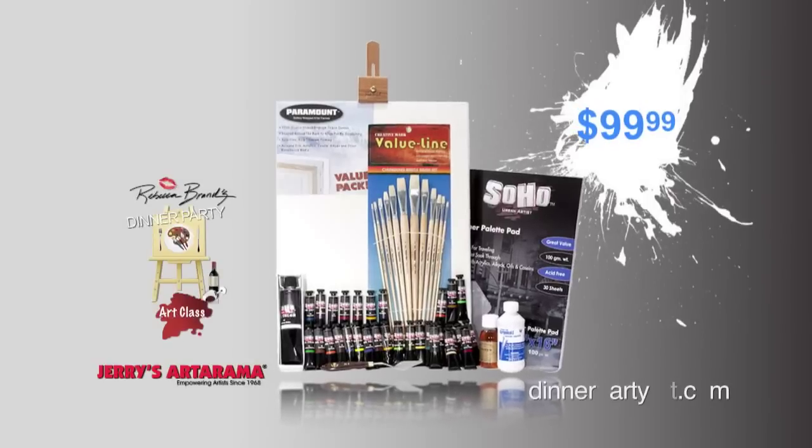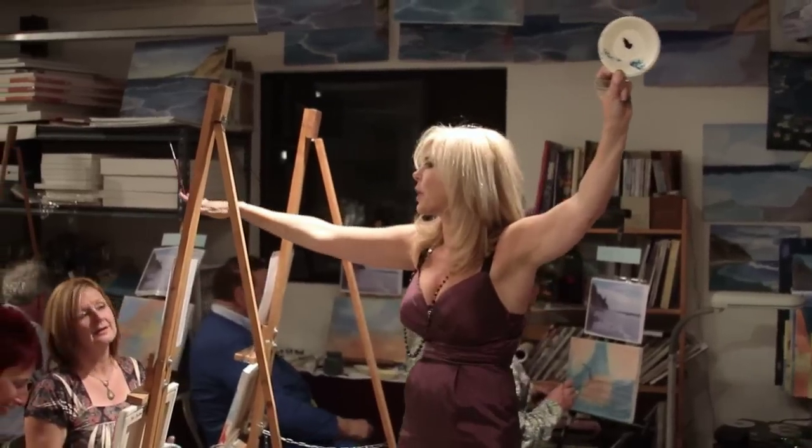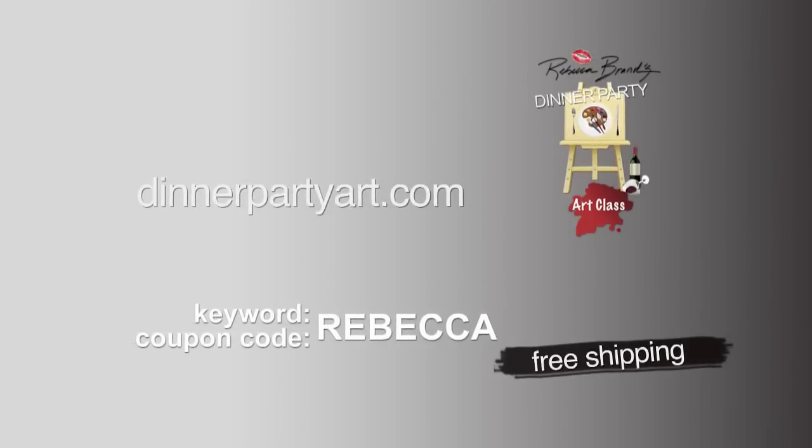What normally costs about $300 for all the supplies, I've gotten down to $99.99 — that is such a deal. You will have everything you need to create paintings. Order yours today. Go to DinnerPartyArt.com and use the promotional code REBECCA and you'll get free shipping and a free tote bag.